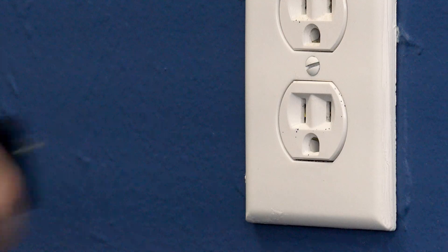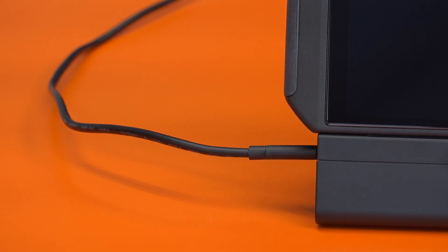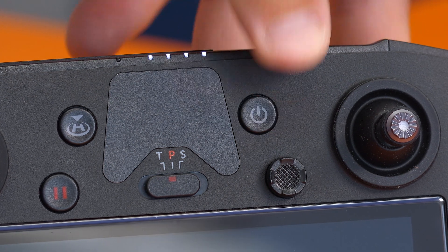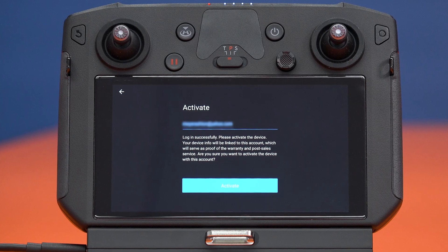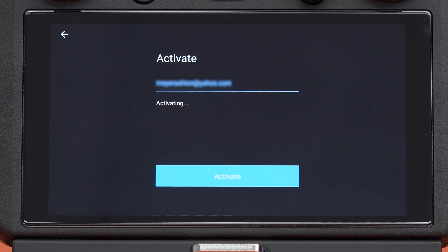The update process can be started so long as the controller's battery is charged to at least 50%. To power on the controller, press the power button twice, holding down the second press until the controller powers on. Follow the on-screen prompts through the initial setup process to activate your controller and connect to your Wi-Fi network.